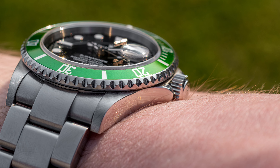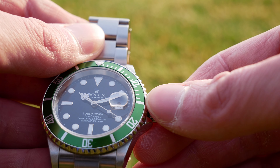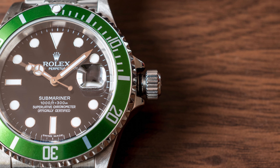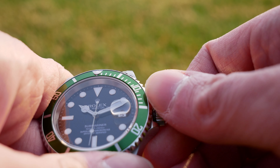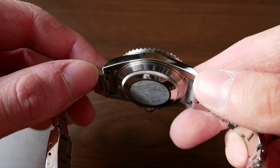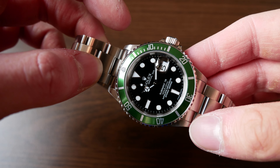The crown is screwed down, of course, because Submariners are 300m water resistant. This crown features Rolex's triple lock system, which is marked by three dots under the crown logo. It screws in and out fairly easily and the crown is protected by fairly small crown guards. The case back, like on most Rolex watches with few exceptions, has no text or designation and is screwed down as well.